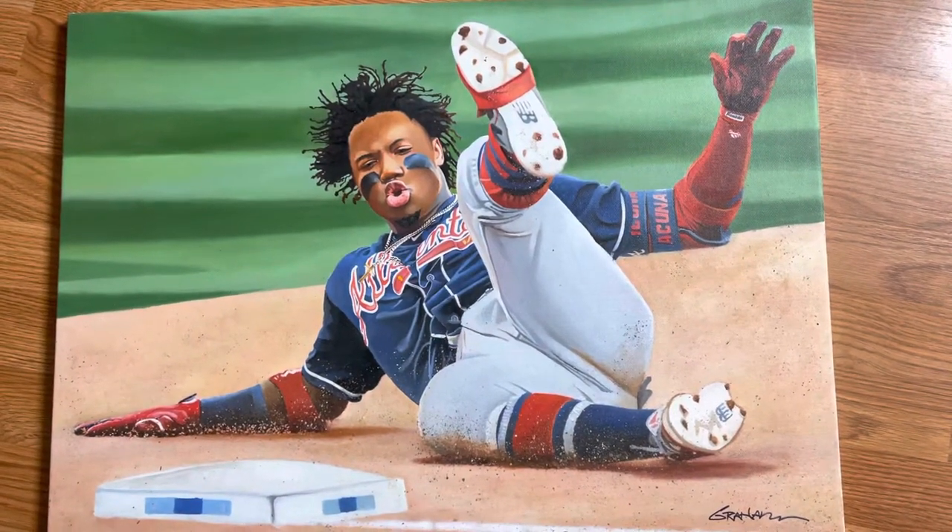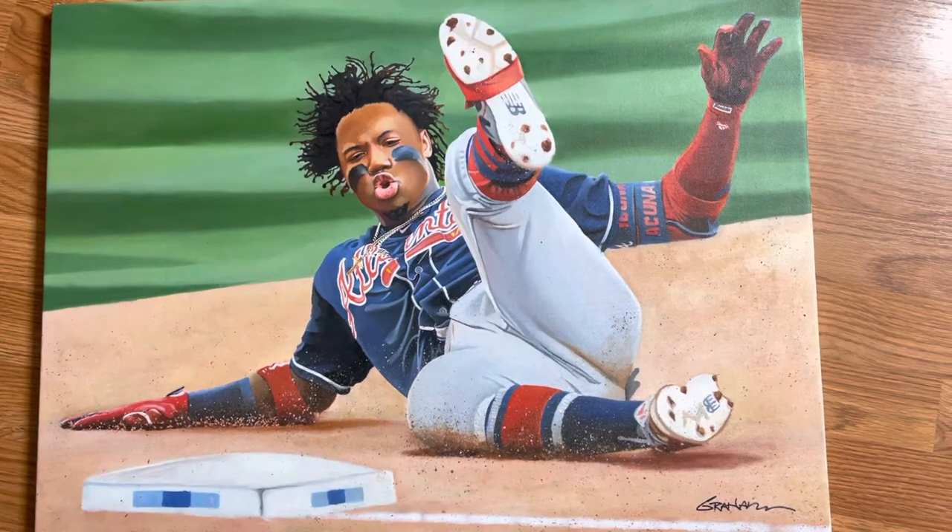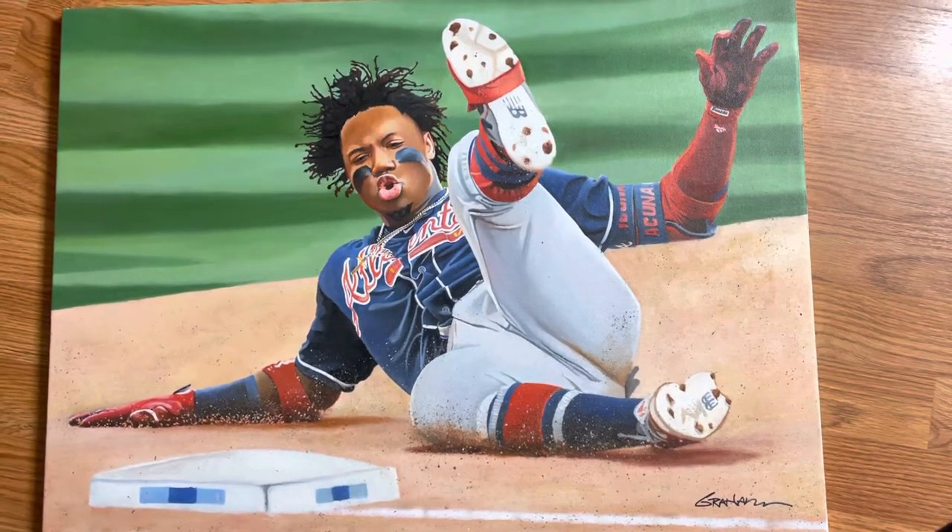Hello everyone, thanks for tuning in. Today I thought I'd share with you this Ronald Acuna Jr. painting from the past.